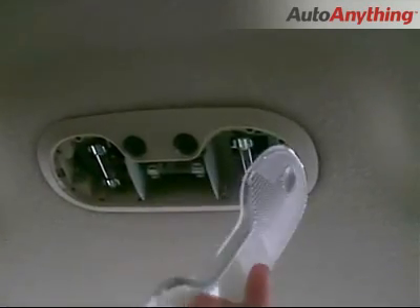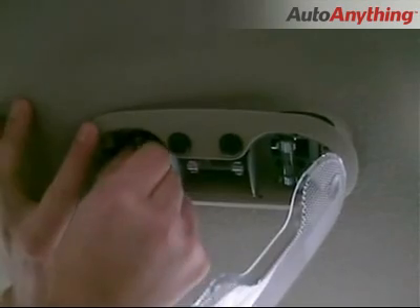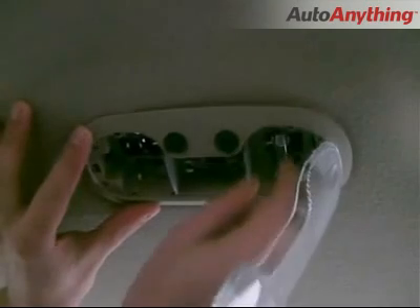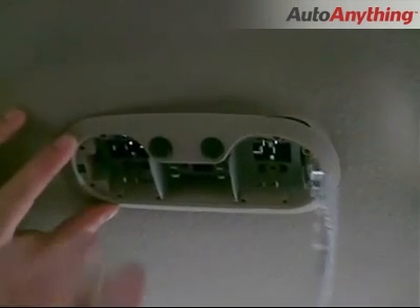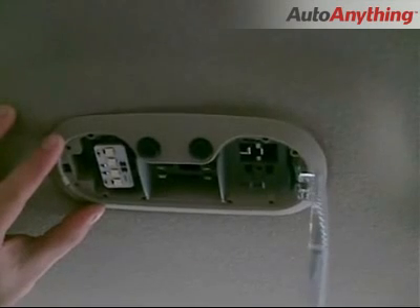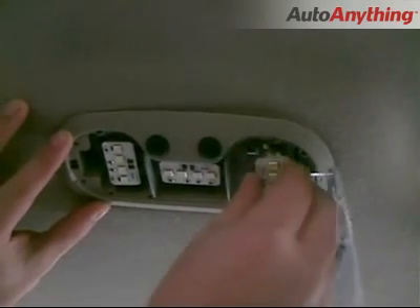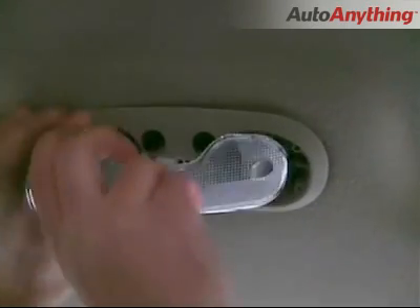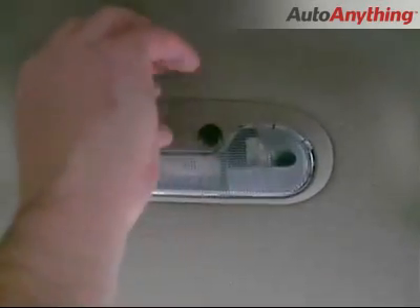Start by gently removing your dome light cover. Then remove the old factory bulbs from their sockets. Install your new pure LED lights by placing the metal brackets into the sockets. Once installed, carefully replace the cover and repeat these steps with your other console lights as well.